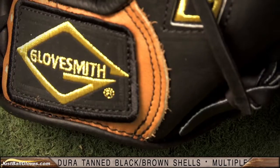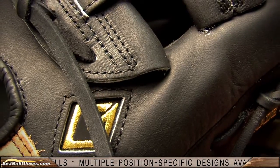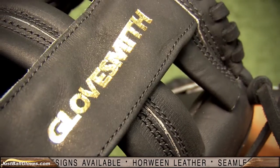Made from top-of-the-line Horween leather, all gloves have a duratanned black and brown shell. They use a quarter-inch American rawhide lacing for the webs and finger stalls for more stability and support. With a conventional open back and index finger pad, these gloves provide excellent control in the field.